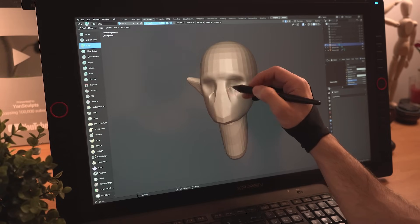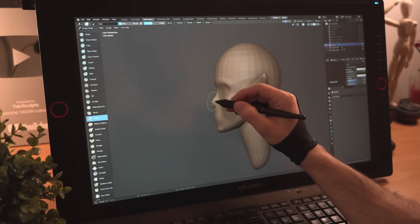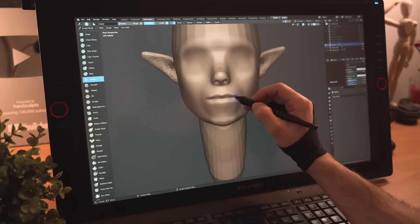I'll carve in the eye sockets, inflate her mouth area for a nice rounded shape, sculpt her nose, crease in her lips and refine the mouth a bit.